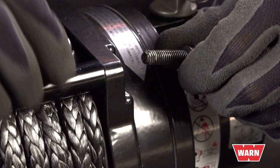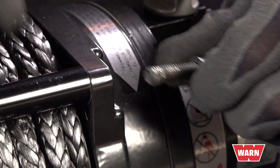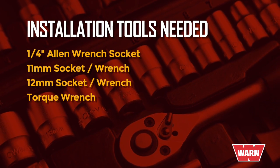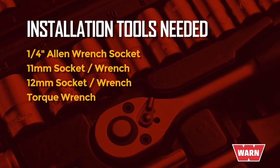This is a great time to inspect your nuts and bolts for clean threads, because they can become damaged in the molding process. From there, you'll want to lay out the tools needed for this install, which will be a quarter inch Allen wrench socket, size 11mm socket or wrench, size 12mm socket or wrench, along with a torque wrench.